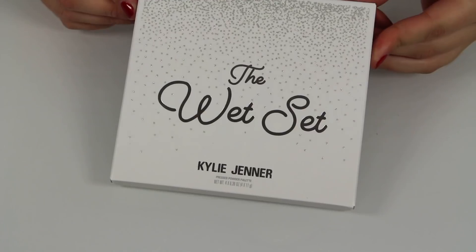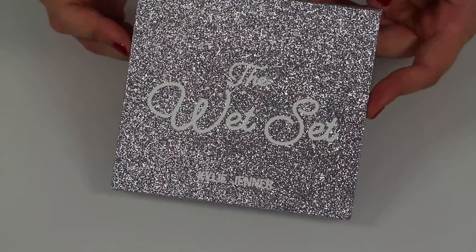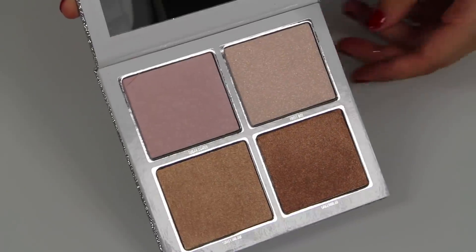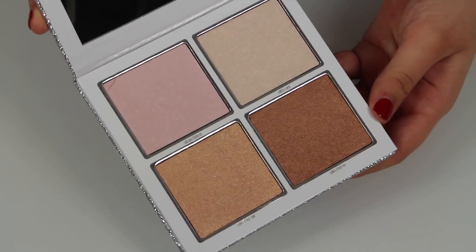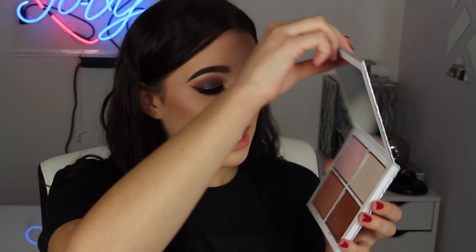Let's go ahead and put on some highlight. This is the Wet Set, and she has come out with another Wet Set. I believe it was in the summer collection, but I didn't get it because she doesn't add the wet sets in the bundles — you have to pay for it separately, which is honestly irritating to me. Like, if you're going to sell a collection bundle, put it in the dang bundle. Anyways, this bad boy is $62. That is a bold price, Kylie.